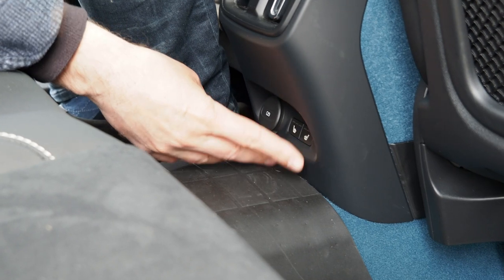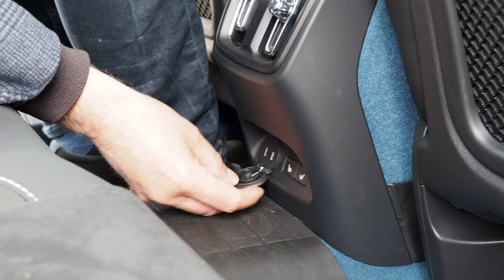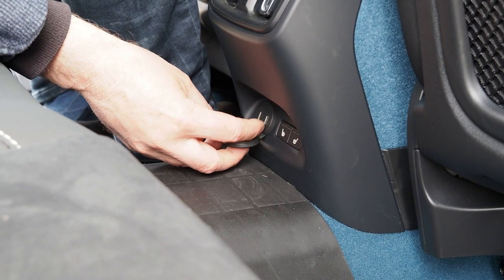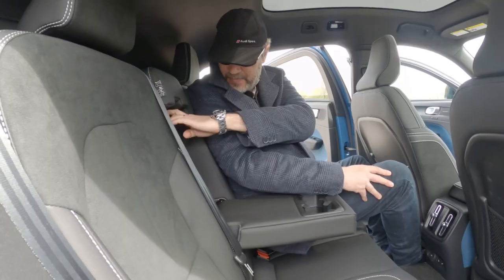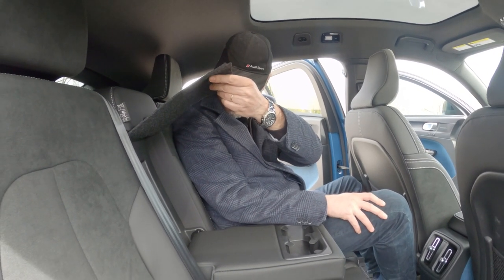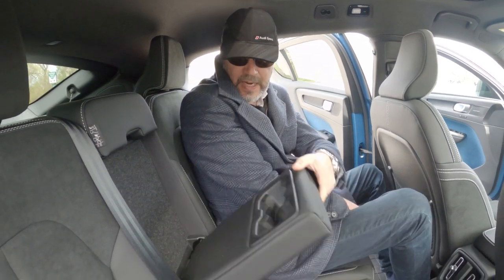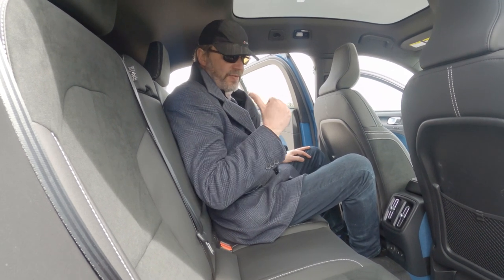You have vents for heating and air conditioning here, seat heaters left and right, and two USB-C ports in the back. There are no vents in the B-pillar. You have your armrest here with two cup holders. For the pass-through, you just open it here — if you have skis or long items, this is where you can open it up.